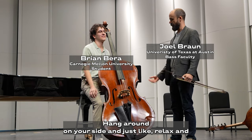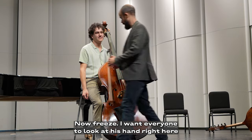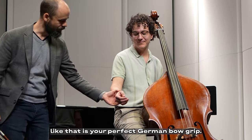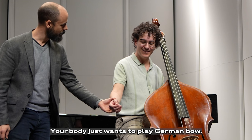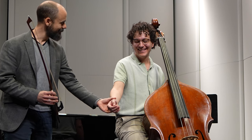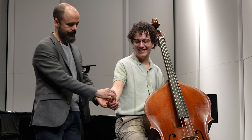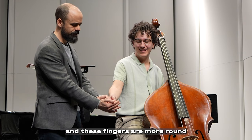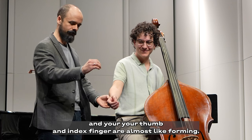Hang around about your side and just relax. Freeze for a second — I want everyone to look at his hand right here. That is your perfect German bow grip. Do you see that? It's pretty. Your body just wants to play German bow. You just got to not get in the way of that. Your thumb is actually an extension of your forearm, and these fingers are more round. Your thumb and your next finger are almost like forming up.